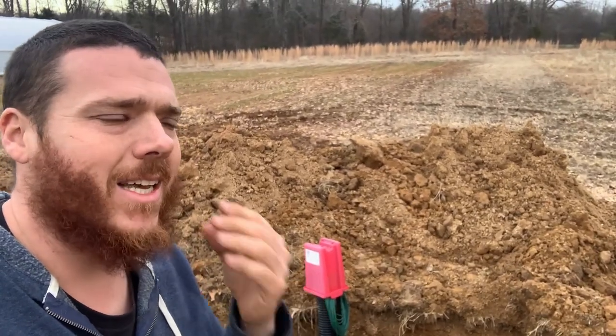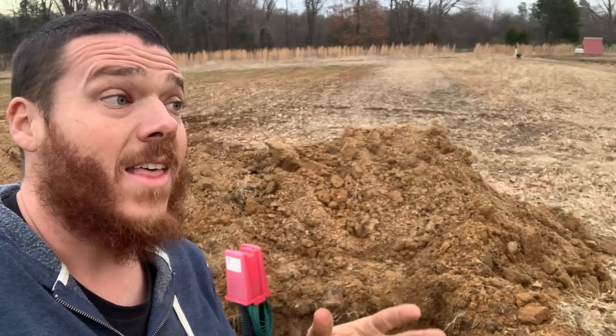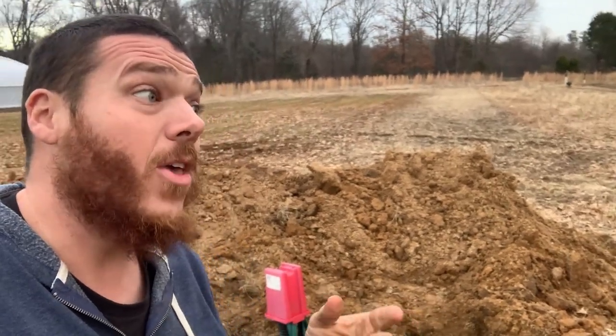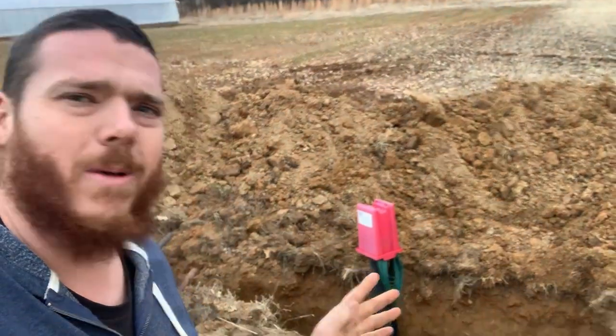The guy up in Nebraska — I think his name is Russ Finch — has some geothermal tubes that allow him to grow oranges and other citrus up in Nebraska. I'm not sure which zone he's in, but I think it's cooler there than it is for us. He has his tubes eight feet in the ground; we do ours about five feet in the ground.